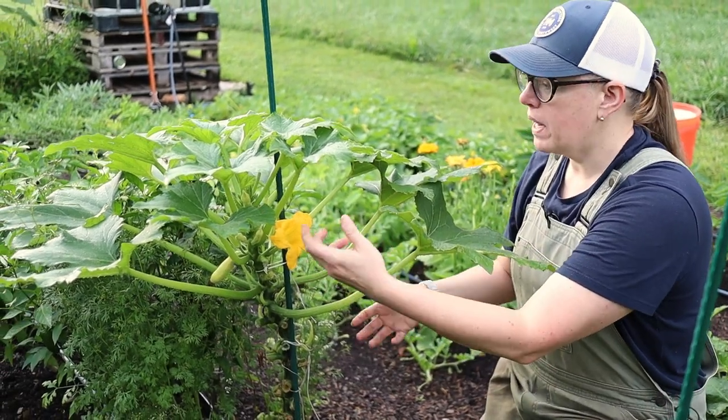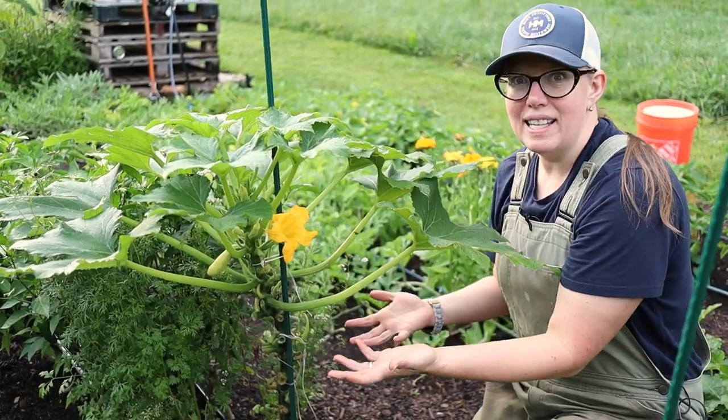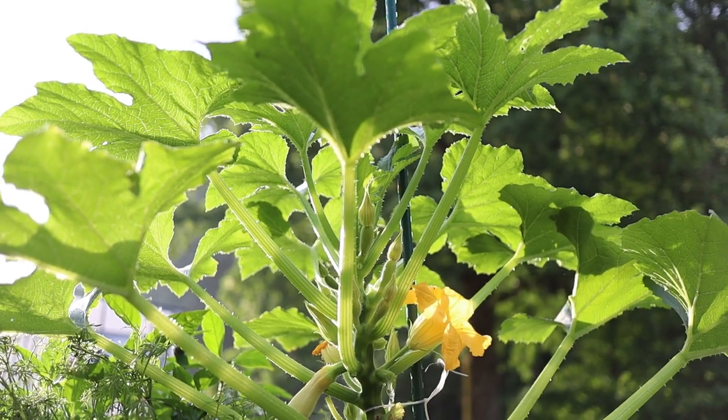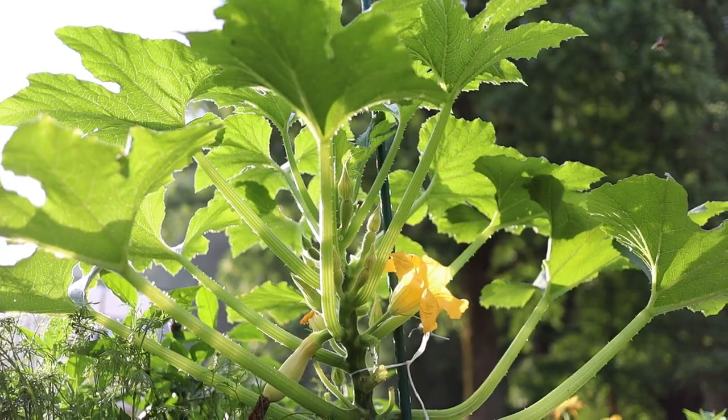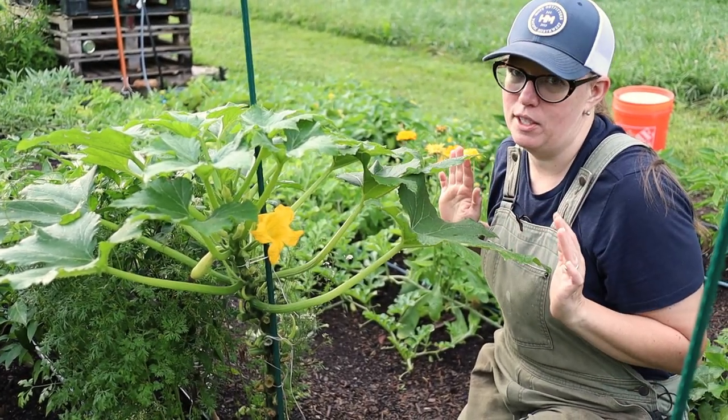With this system, when I'm out here harvesting or retying my plant, I can just do a quick peek and see from the light shining through the leaves if there's any squash bug eggs. It's amazing — they're so easy to find. I haven't had any issues this year.